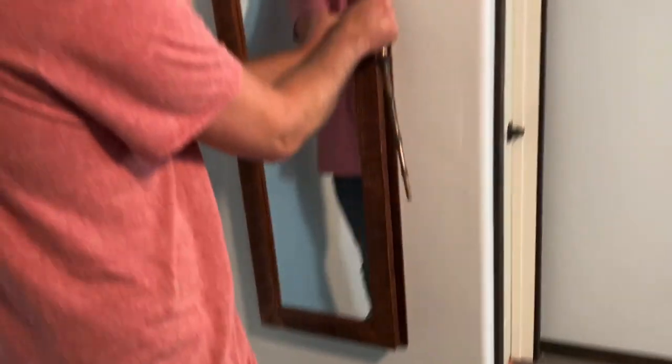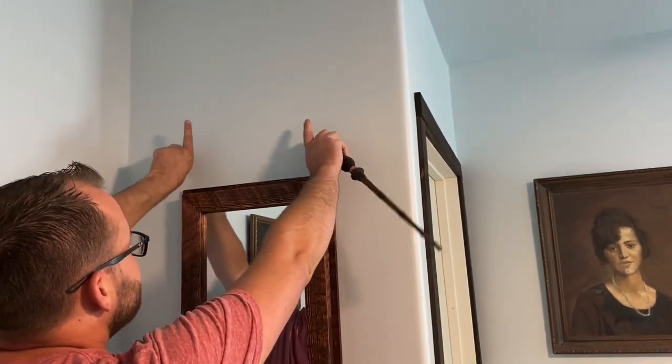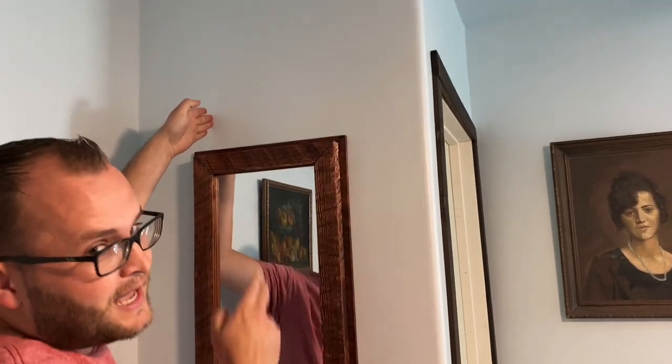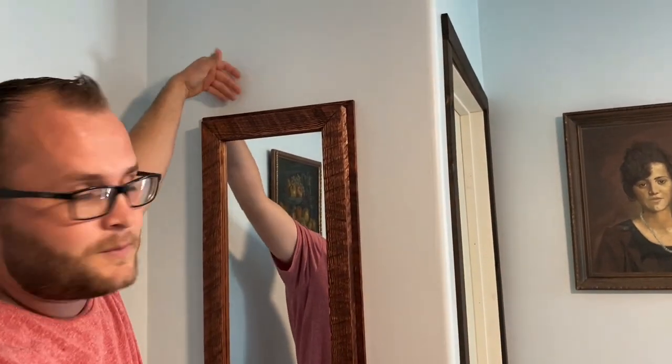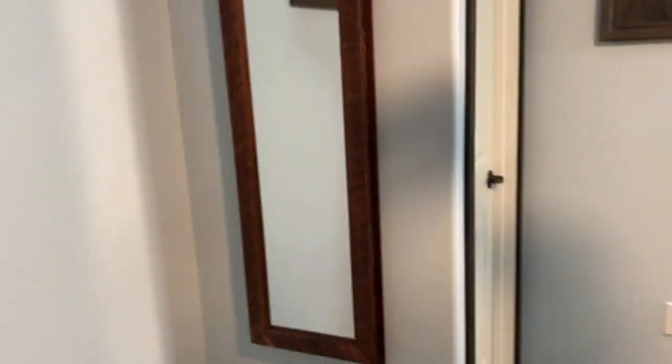The cool thing about these hidden compartments is you can put them in a wall between the two studs. Studs are 16 inches on center, and between that is about 14 and a half inches and nearly four inches deep with the drywall. So if you cut it out, you've got quite a bit of space — it's really simple. You just cut a square, pop it in there, four screws and it's connected.